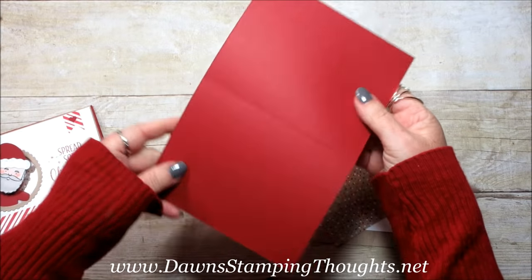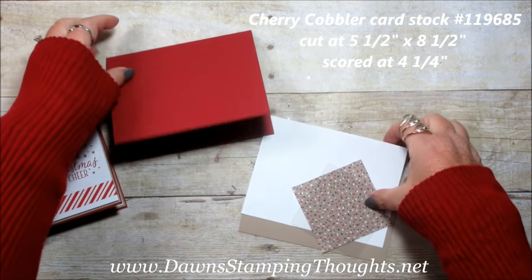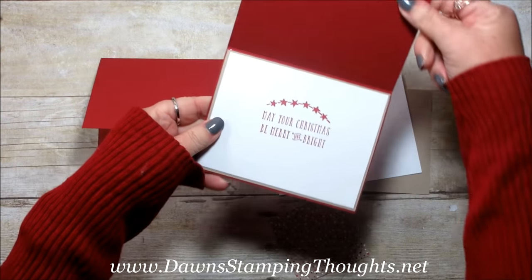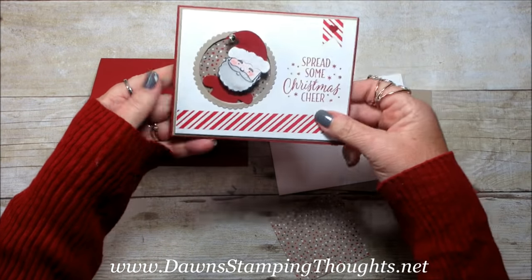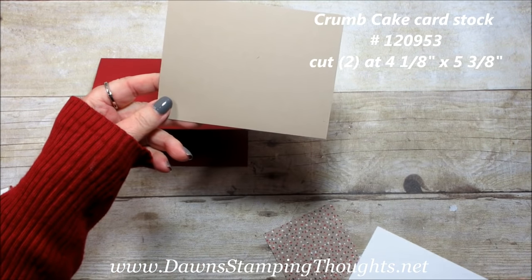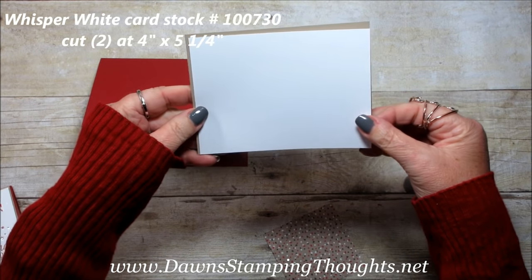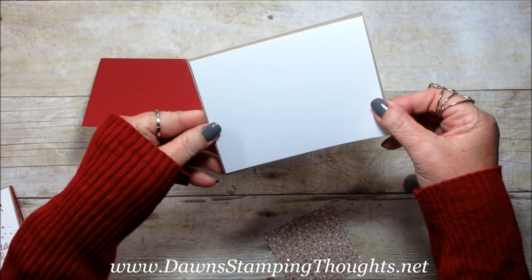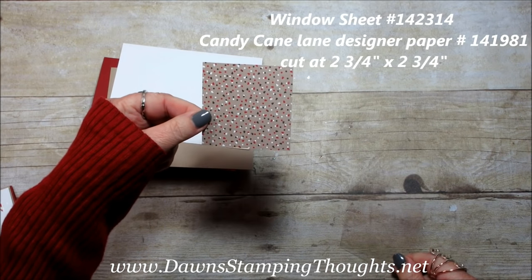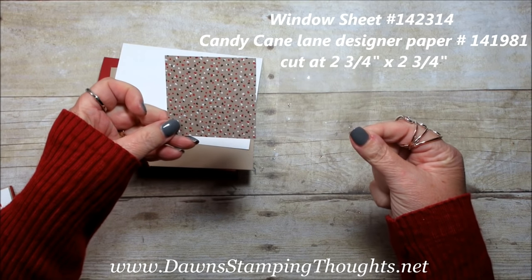I'm using the Cherry Cobbler and this is cut at 5½ by 8½, scored at 4¼. And then you're going to double this if you want to make the inside, which I went ahead and stamped the inside. And the Crumb Cake is cut at 4⅛ by 5⅜. And then the Whisper White for the front is cut at 4 by 5¼. And then I'm using a piece of window sheet and also a piece of the Candy Cane Lane designer paper, both cut at 2¾ by 2¾.